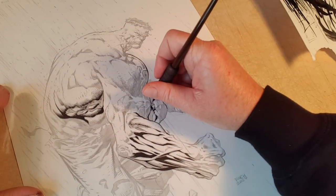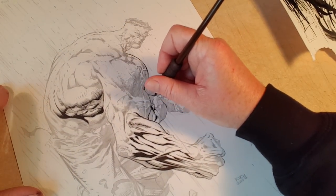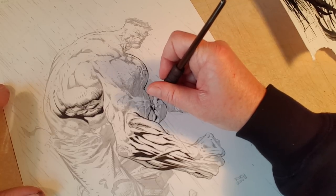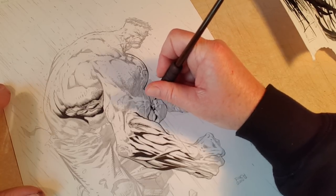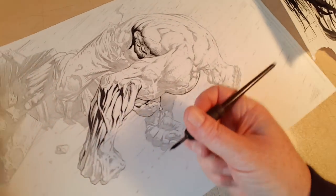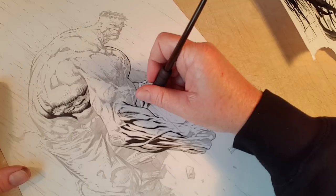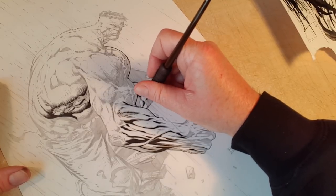To my benefit or detriment, it's not an egotistical thing — it's just that I'll have people ask me for inking advice and I can't give inking advice, I can give drawing advice. Because the techniques just serve the piece. That's the bottom line.